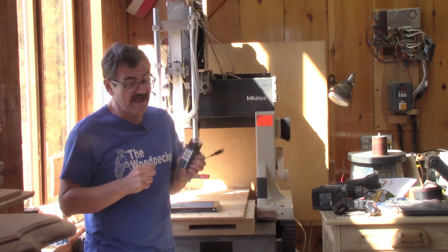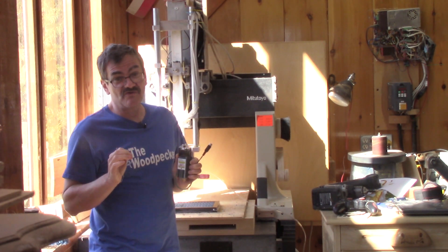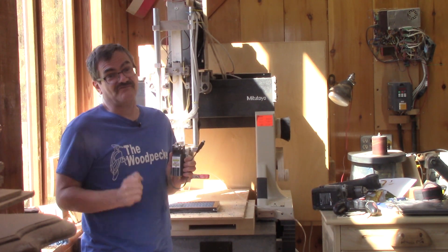Hi! On The Woodpecker today, I bought a new laser for my CNC and I'm going to show the special installation I did for it.